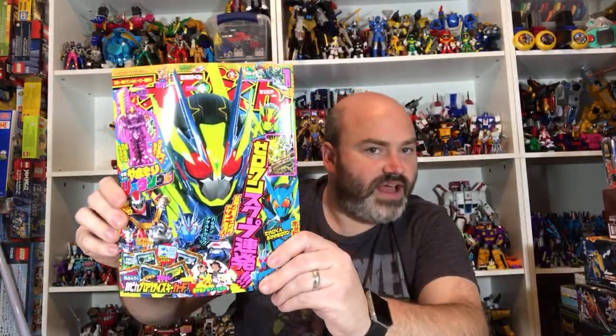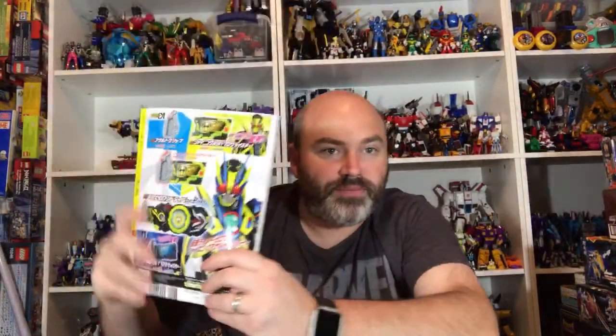What do I think of Kamen Rider Zero One's new form? It's very excellent — I like it very much. I was actually just showing it off; it is the star of this magazine that I got. It looks awesome, it's very very cool. Pretty much all I did so far was show off a couple things that I picked up that were not box-related.